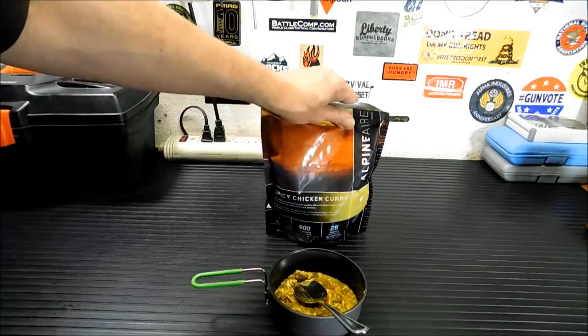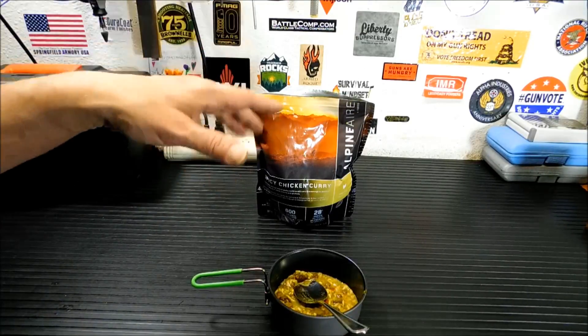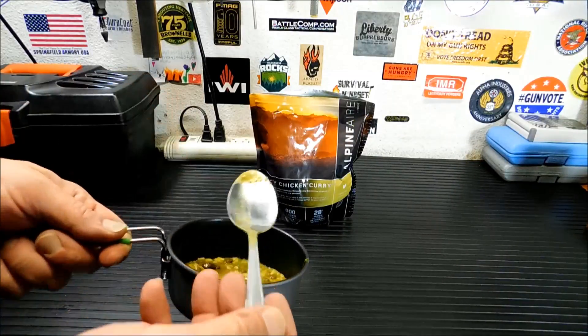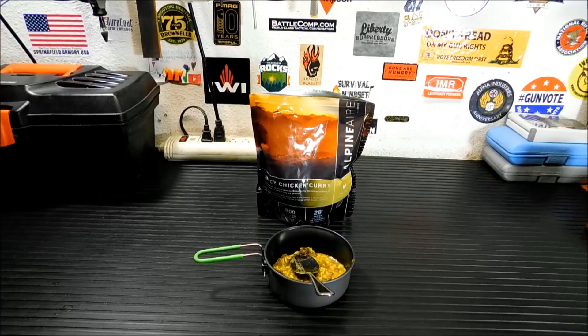That is the Alpine Air freeze-dried spicy chicken curry. If you're looking for something to break up the monotony — whether you're out hiking or looking for something a little different in your get-home bags or bug-out bags — these really can't be beat. I've seen them anywhere from $6 to $8 depending on the entree. I will put a link down below for you to pick this one up. Alpine Air has a bunch of different, better-flavored freeze-dried food — a little bit different, a little more elevated. That is really, really good.